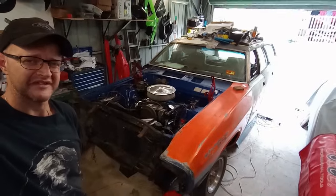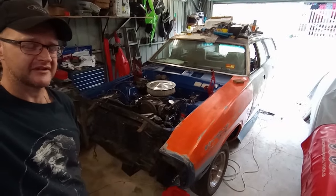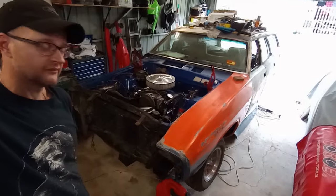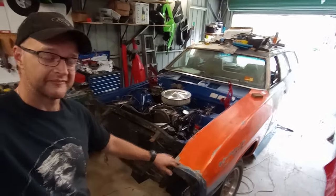Hello and welcome to episode 18 of Missile Industries Ford Falcon 351 Krusty Wagon Project. At the end of the last episode I pointed out that I had been somewhat foolishly welding around my petrol tank after everything was said and done, because I'd left it underneath the front of the car while I welded this guard up.